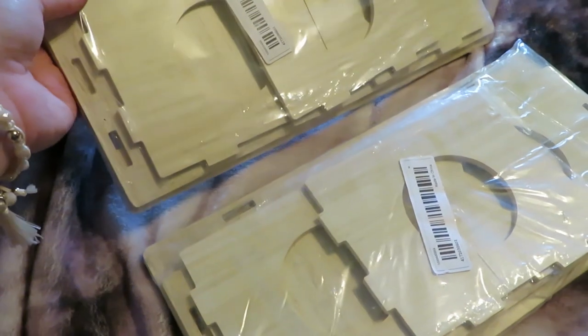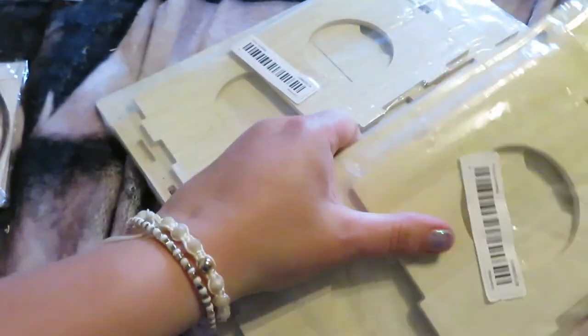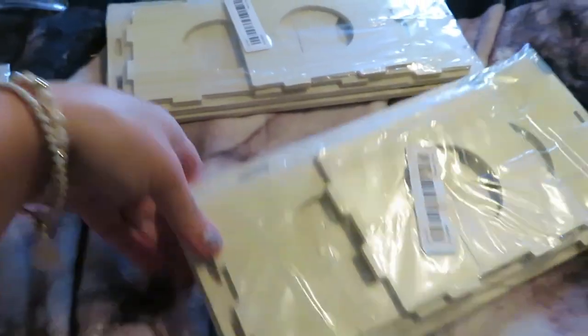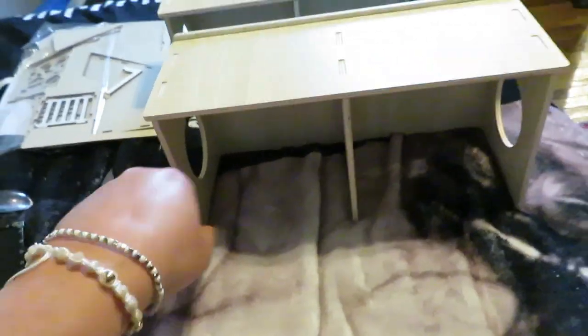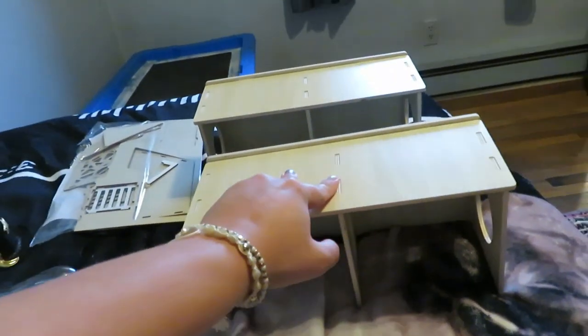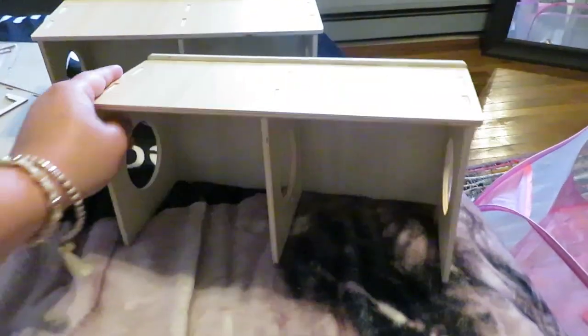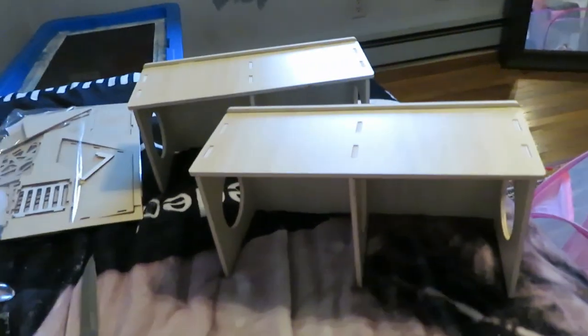These are little hideaway tunnels — cubby holes I have to put together. They had no instructions so I had to figure it out myself, but they're very big and they're going to fit perfectly in Marlo's house.